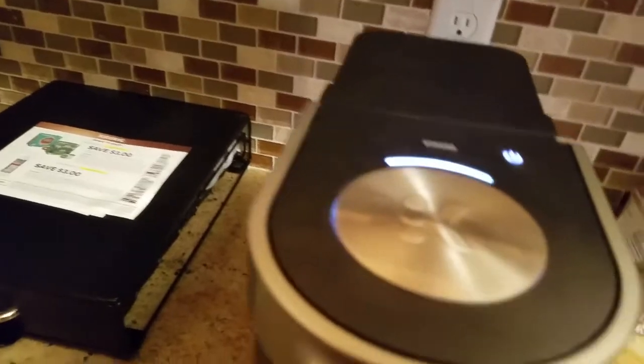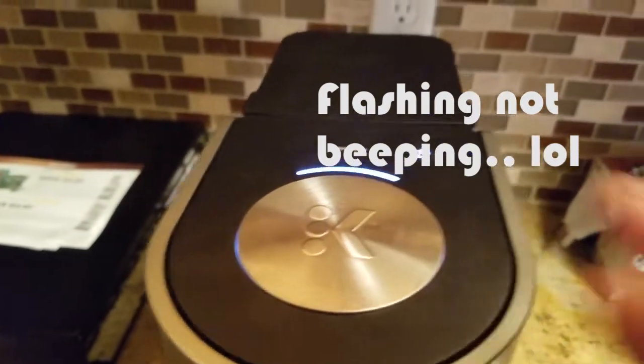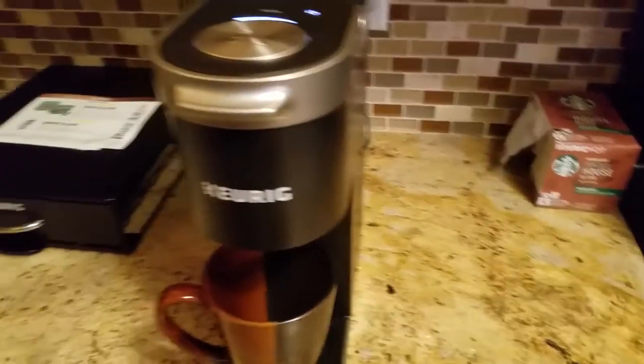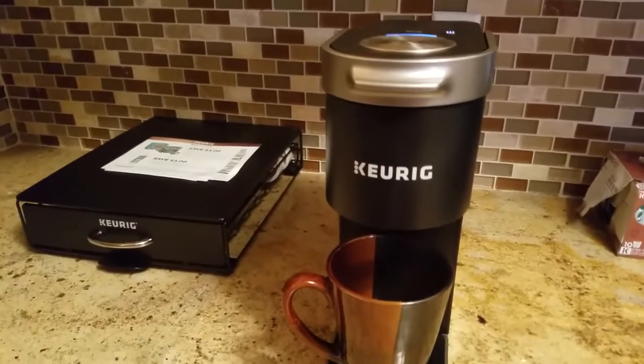So we've got the new pod in, everything is set, press the strong button — that's what I think is beeping right there because of the strong setting — just hit brew. That is easy. As you can hear it's brewing; it's made me many a cup of coffee in the morning.